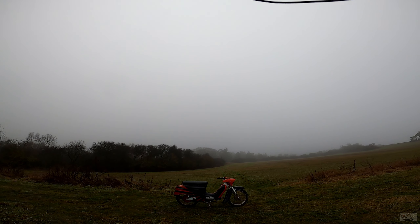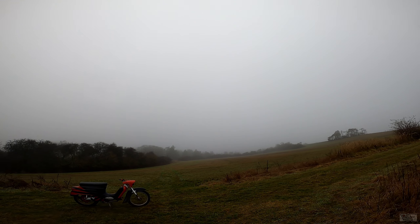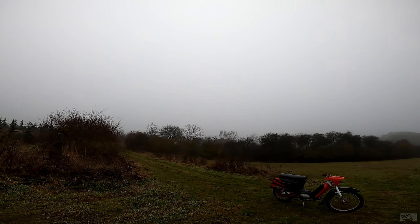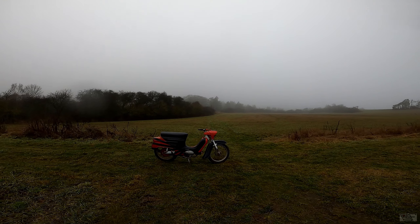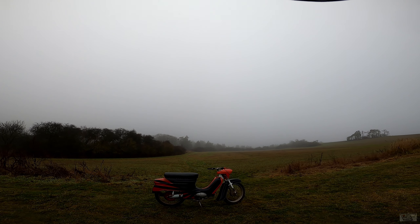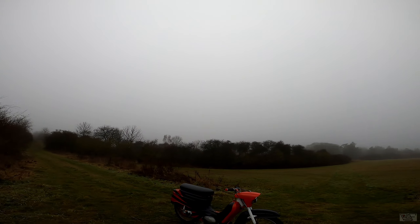Welcome back guys! This is kind of a Christmas special video that I've theorycrafted like 5 minutes ago. I found out this little baby somewhere in the garage, so yeah, I took it out for a spin.